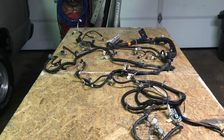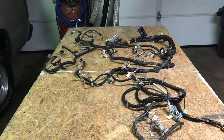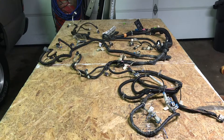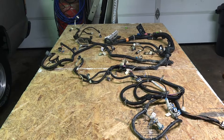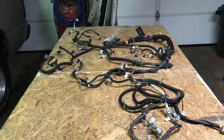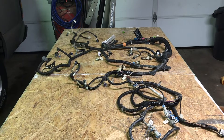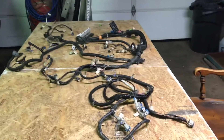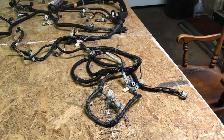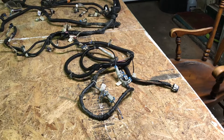In tonight's video, what I'm working on is this harness that we're using for our 5.3 LS swap. When the people pulling the engine and trans out of the truck snipped a big leg of that harness off, I didn't notice until I had gotten home. But the other day when I was at the junkyard, I was able to retrieve that missing leg of the harness.